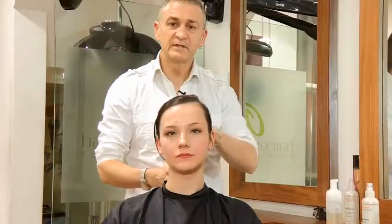First of all, I'm going to apply some volume mousse to the hair. If the hair has been freshly shampooed or it's very fine, fly away hair, you will need to add body to the hair first. Now I'm going to dry this into the hair.